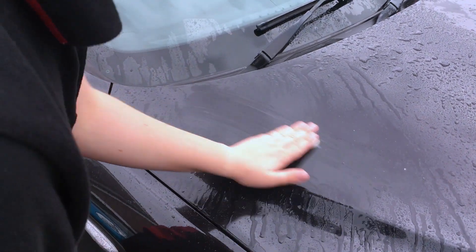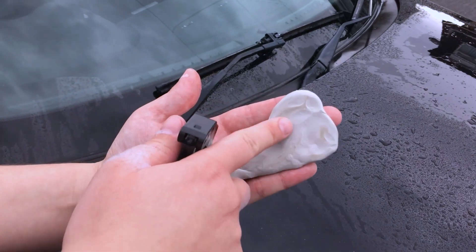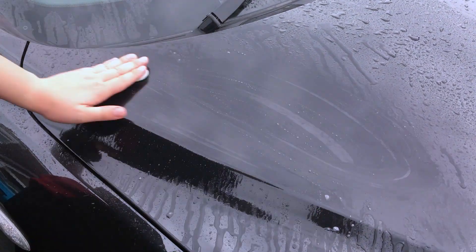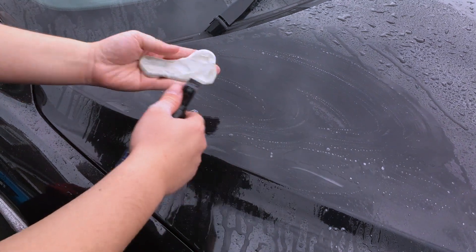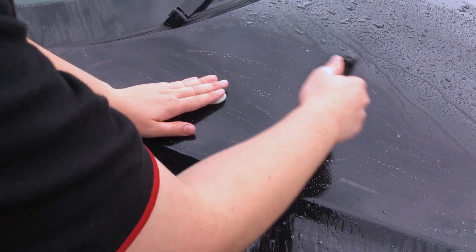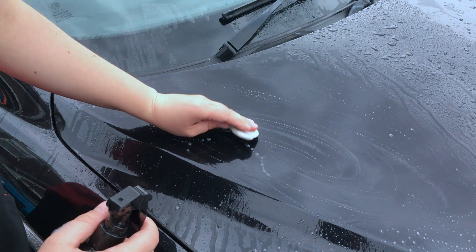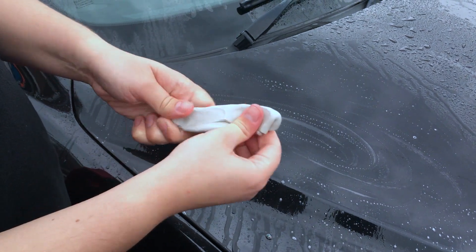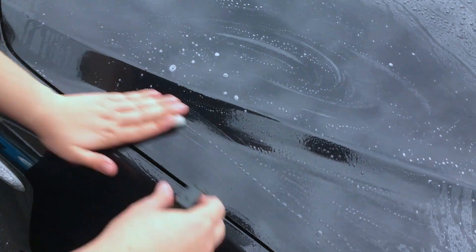What you'll eventually notice is the clay bar starts getting all the contaminants off the paintwork — this is stuff that hasn't come off in the wash. Imagine all that brown gunk and how much it's actually dulling the paintwork. You know when it's done when the surface feels smooth like glass — that's the idea of the clay bar, to restore that glass-like finish. Do this wherever it's deemed necessary; if the paint's already smooth, you don't need to do it. When the clay bar gets too dirty and is covered in brown, just knead it back, bury the dirt, squeeze it back out again, and you're good to go. Keep clay-barring until the car's lovely and smooth.